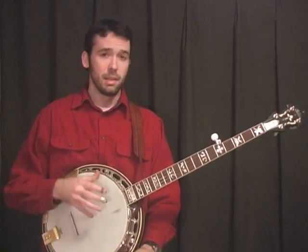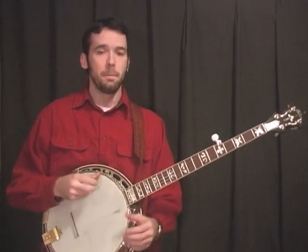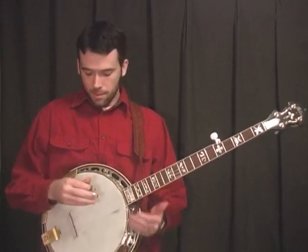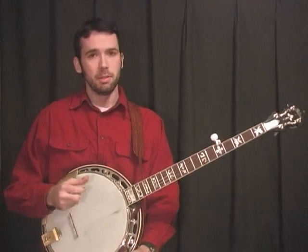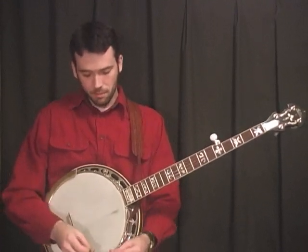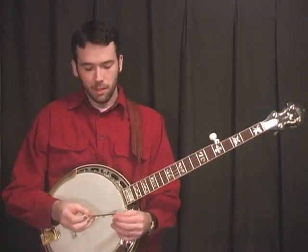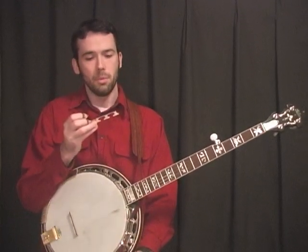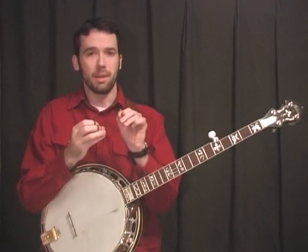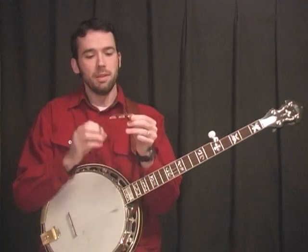Not all banjos need to be that tight — every banjo differs, so I'm just giving you a rough guideline to how Don did his. The second most important thing is the bridge. Don's bridges are really important, and I'll show you what he did. When you get a bridge it's usually too thick, so what you want to do is thin down your bridge.